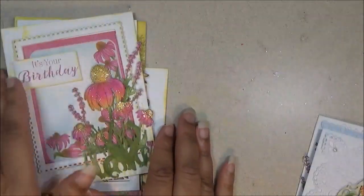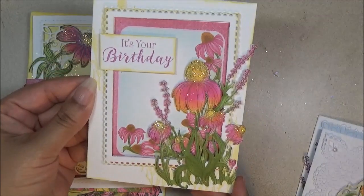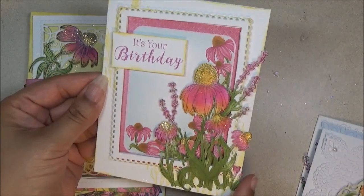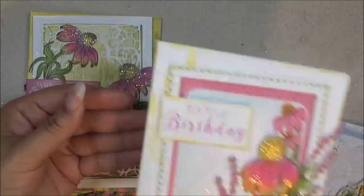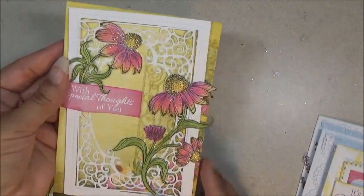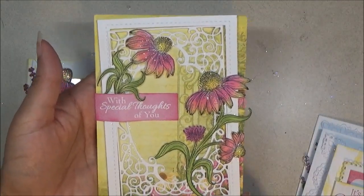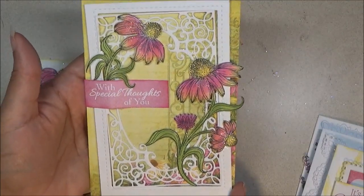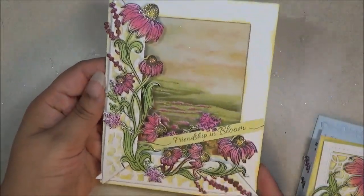These you may have seen previously from the card kits. Here's one that comes from the rectangle eyelet set — 'It's Your Birthday.' And then here's one again with the Frame a Card die set, like that with some glitter — 'With Special Thoughts of You.' And then this one right here — 'Friendship in Bloom.'